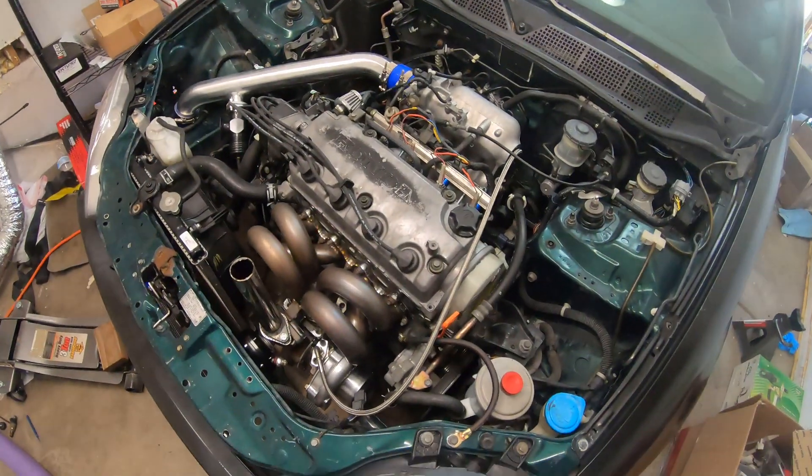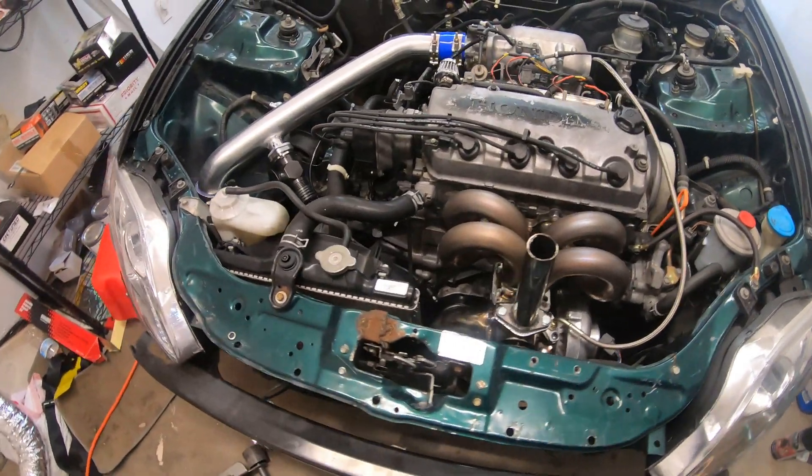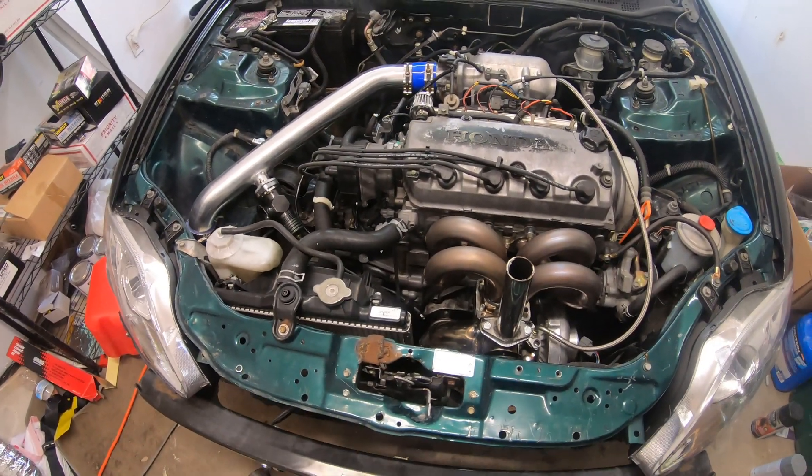What is up everybody? Welcome back to Tuner Things. I am here in the garage. Don't have a lot going on today. I do need to take it for another test drive to finish up the tune.